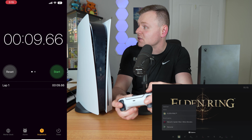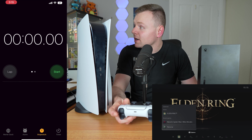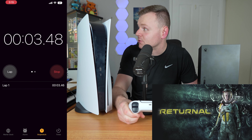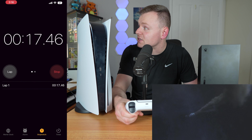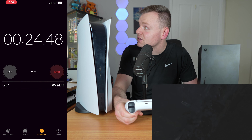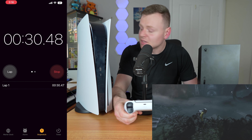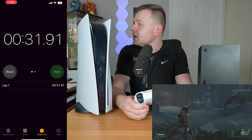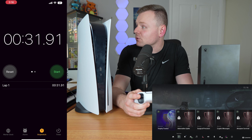Testing the game switcher on PS5, switching to Returnal — Returnal is a game that doesn't go back to where you last were; it resets. The PS5 switcher doesn't do that quick resume like the Xbox does. It just goes from the start. That took about 31 seconds, so it seems like it's going to take around 30 seconds to do anything on the PlayStation 5.